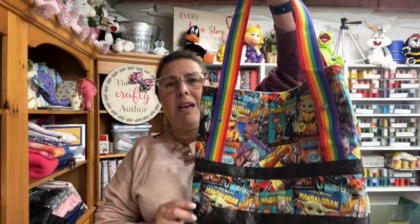Hi everyone, welcome back to the Crafty Author. My name is Anisa, I am the Crafty Author, and welcome to my crafting room. I wanted to give you all a very special thank you for your well wishes on the passing of my dad. I do apologize that I haven't been posting as many videos as I would like, but as you can understand, grieving - grief sucks. So I just want to thank you all for your patience and for your love.